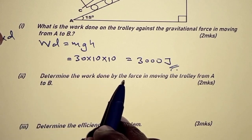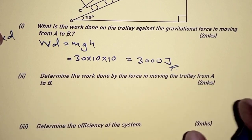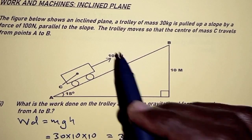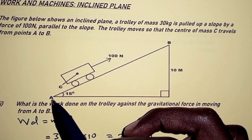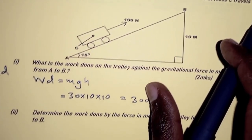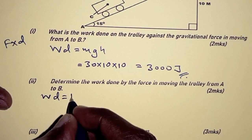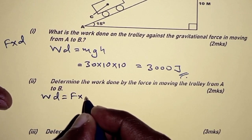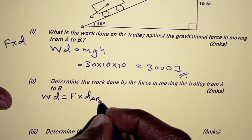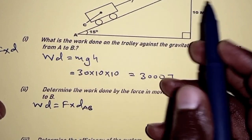For part two: determine the work done by the force in moving the trolley from A to B. Remember, the force in question is 100 newtons, and the direction of this force is parallel to the plane from A to B. Work done is force times distance, and the distance here is distance AB. So the first thing is to determine the length of AB.